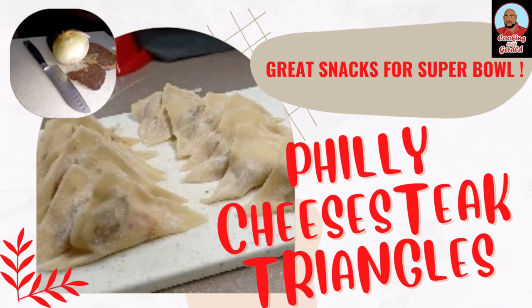Welcome to Cooking with Gerald. On today's episode, I'll be making Philly cheesesteak triangles, a great snack for your next Super Bowl party.